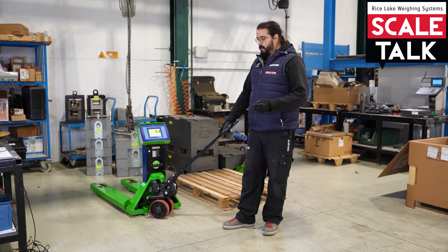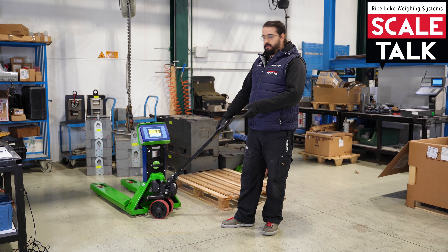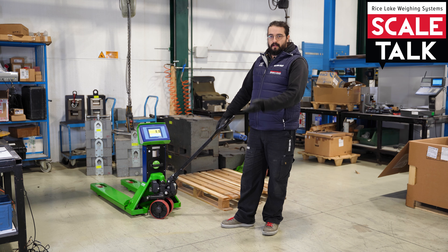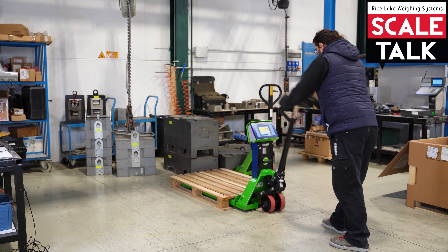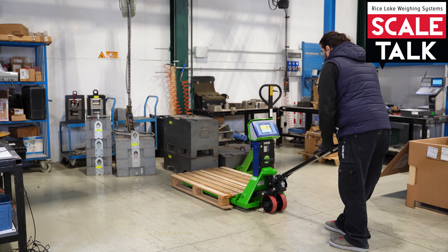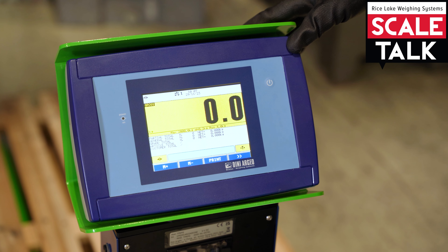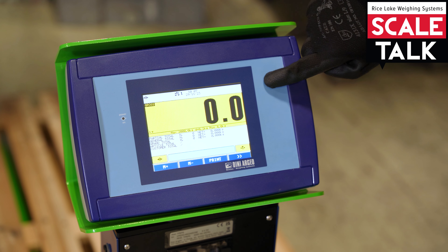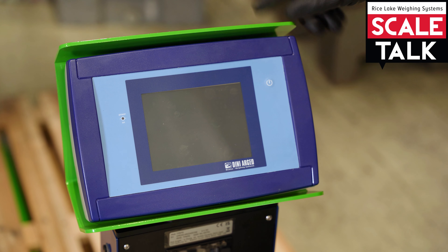Hello, welcome. In this video you will see a touch screen pallet truck and we will do an equalization and calibration of this pallet truck. Before everything, for a correct calibration procedure, we need to put an empty pallet over the pallet truck. I will go to take an empty pallet and position myself here so we can start the calibration procedure.